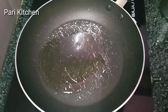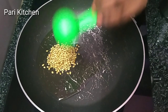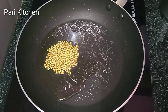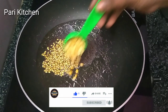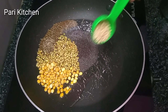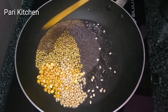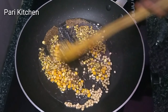I have taken one pan. Add one tablespoon of oil. To this add coriander seeds, one tablespoon; mustard seeds, one tablespoon; one tablespoon chana dal; one tablespoon cumin seeds; one tablespoon urad dal. Mix it all together on low to medium flame only.